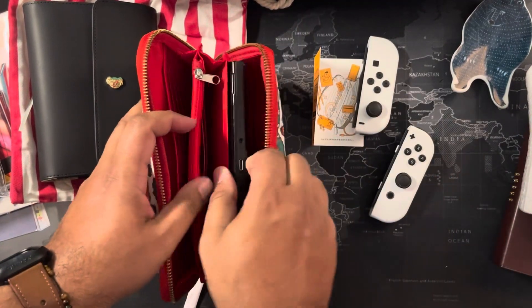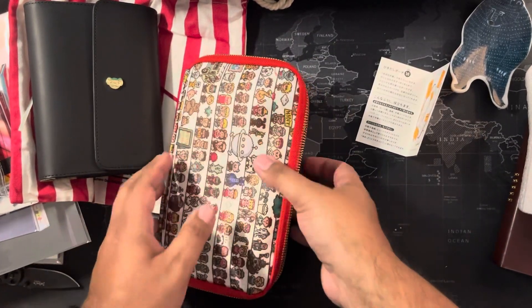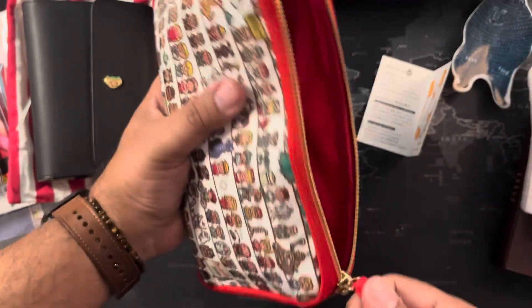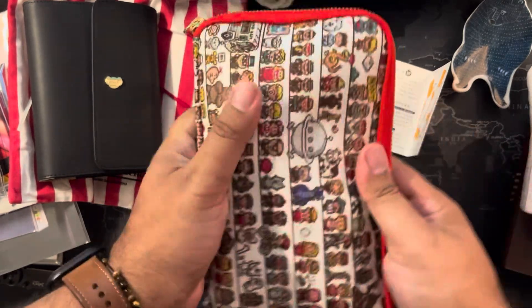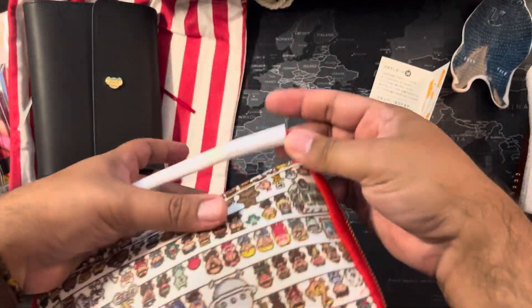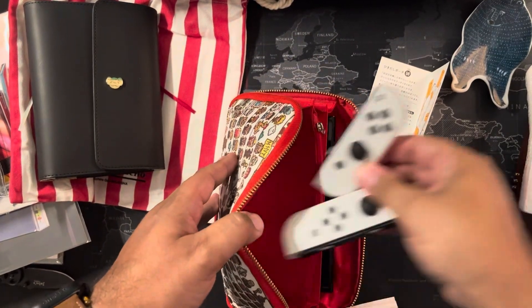Here's my Nintendo Switch — I believe I could put it in here, set some games to the side, and it fits. I actually wish this had arrived before my previous trip, but yes, I can fit the Nintendo Switch in there.